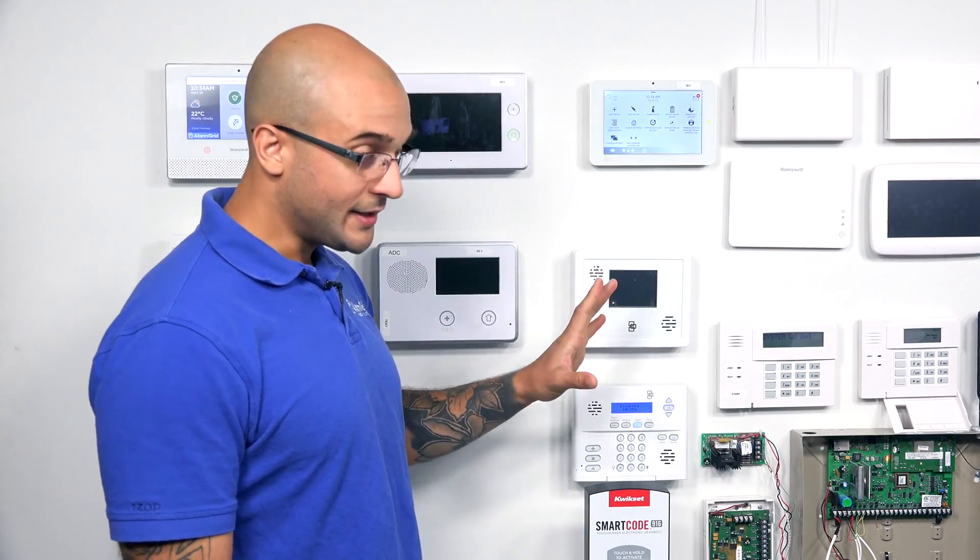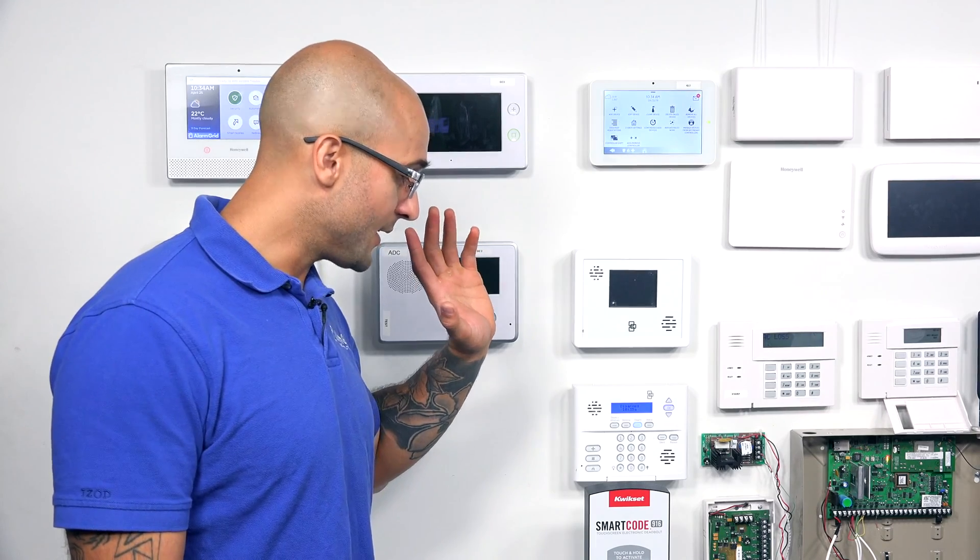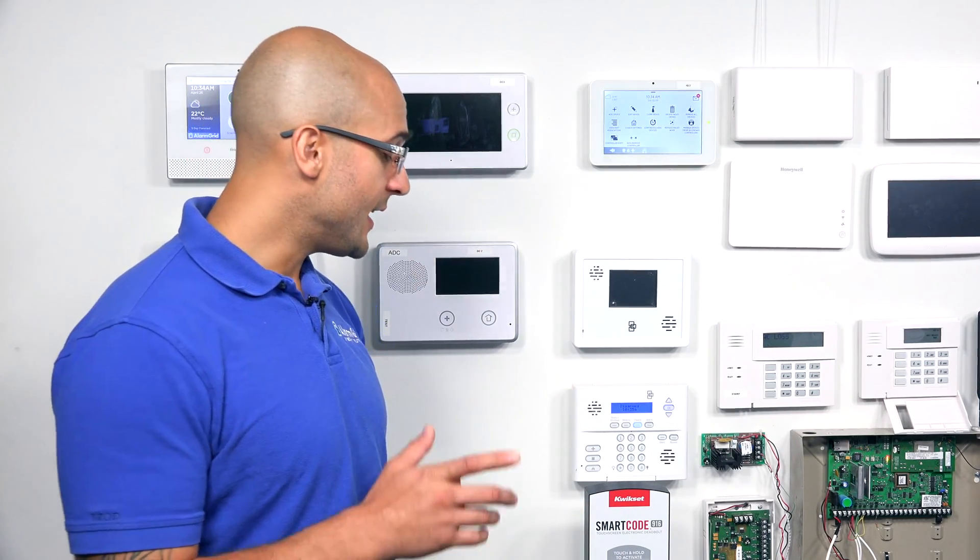Before you include any Z-Wave devices, it's always recommended to exclude them first, as that clears out any programming that's in the lock itself. Today, we've already done a default on this lock, so I know for a fact that it is ready to be included into the alarm system, so I'm not going to run through the exclude first. We're just going to include it and then try to get it to work.